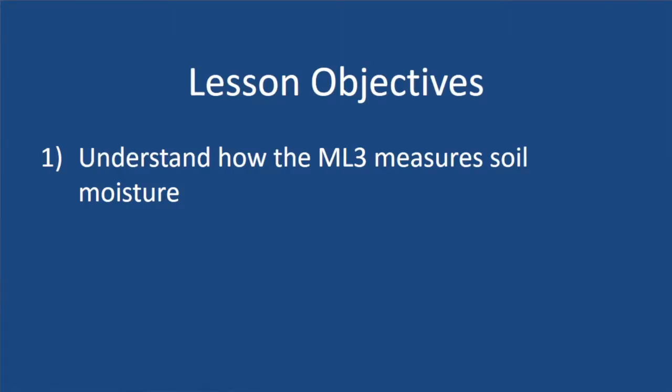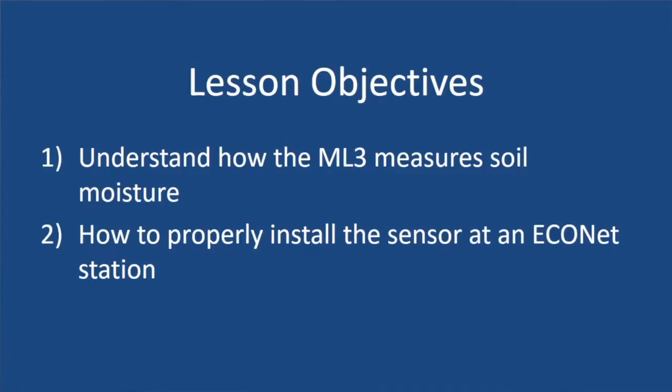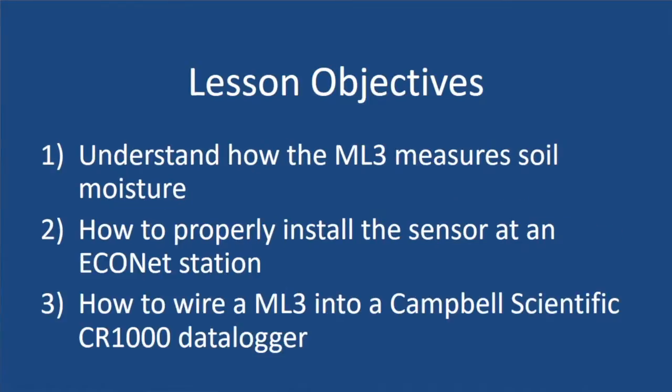Welcome to this tutorial video on the Delta T ML3 Theta Probe. At the conclusion of this video you should be able to do three things: one, understand how the ML3 measures soil moisture; two, installing a Delta T ML3 into the soil; and three, wiring an ML3 probe into a CR1000 data logger.